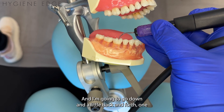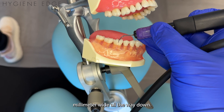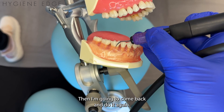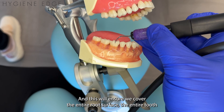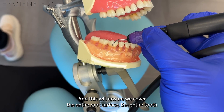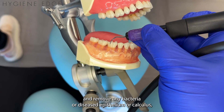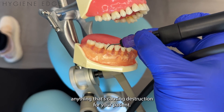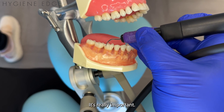Starting at the top of the deposit — let's pretend there's a deposit there — I'm going to go down in a little back and forth, one millimeter wide, all the way down. Then I'm going to come back and do it again. This will ensure we cover the entire root surface and the entire tube, removing any bacteria, diseased epithelium, calculus, or anything that's causing destruction for your patient.